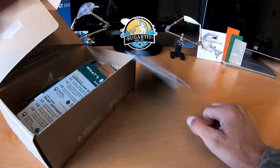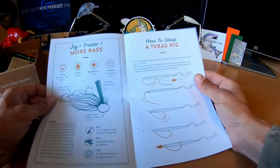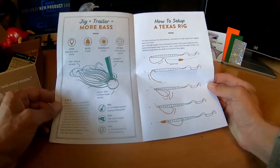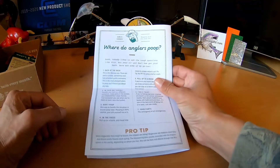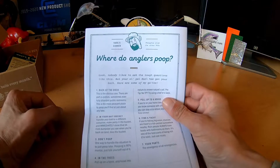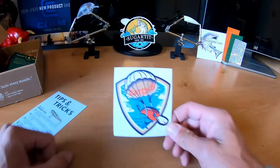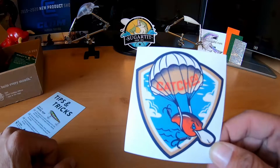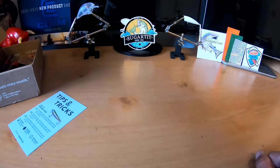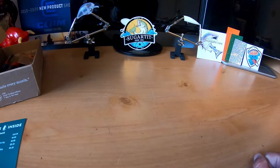Alright, so we've got the Dibble tips and tricks card as always — jigs and trailers, and how to set up a Texas rig, pretty good stuff. Also 'Where Do Anglers Poop' — that's comical, not gonna read it all. We got a sticker, kind of cool, like parachuting in with a square bill or some deep diving crankbait. Inside the box we also have the tips and tricks card, but I'll leave that to the side since it likely relates to the lures.